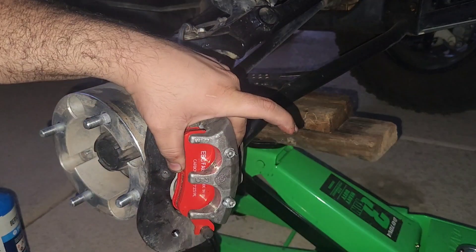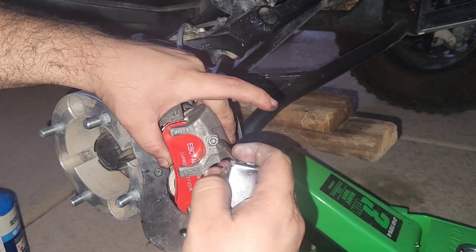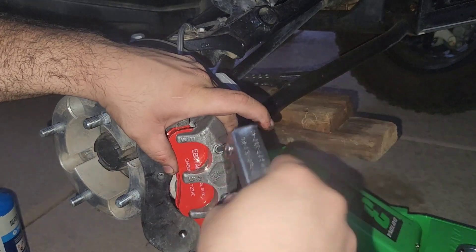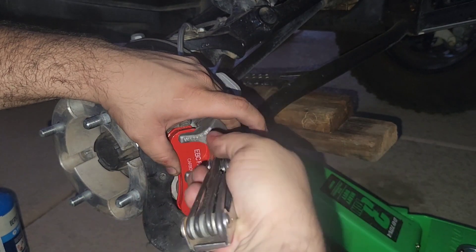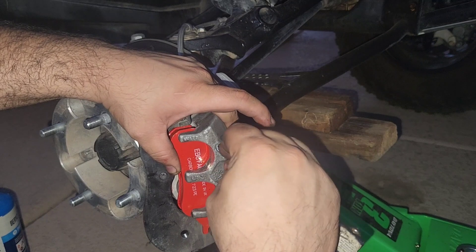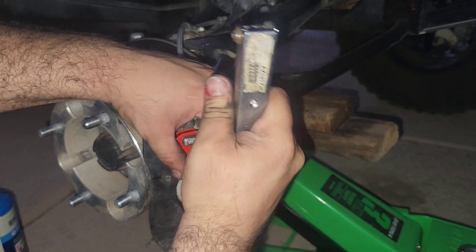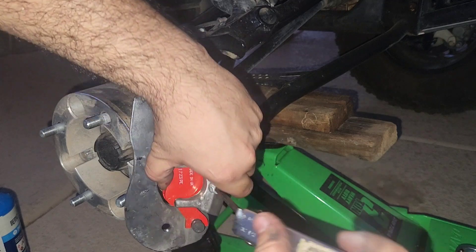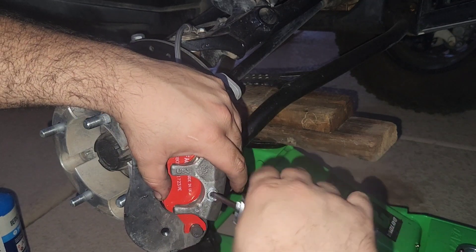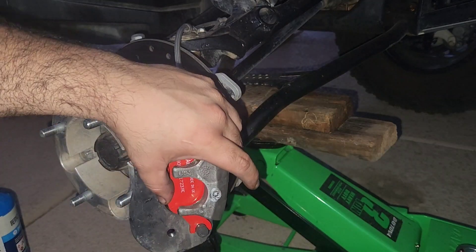There's our little tool. I'm going to tighten this — you don't want these really tight, just until they're snug. Push on it a little bit before you start putting them on. This is going to be the same on all four sides.